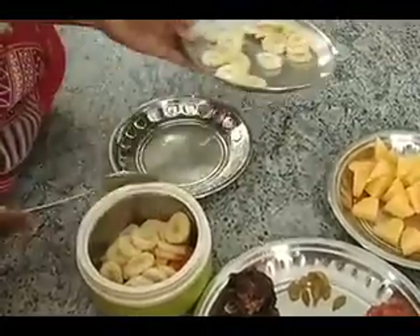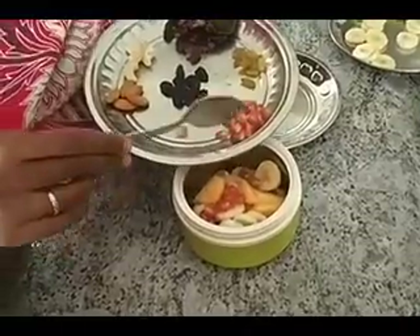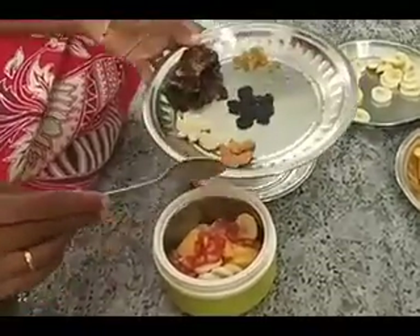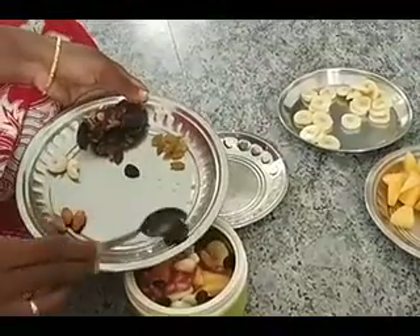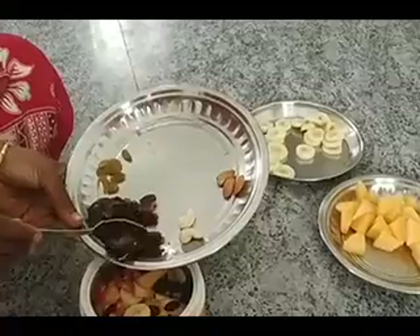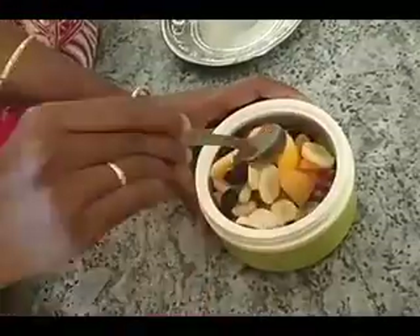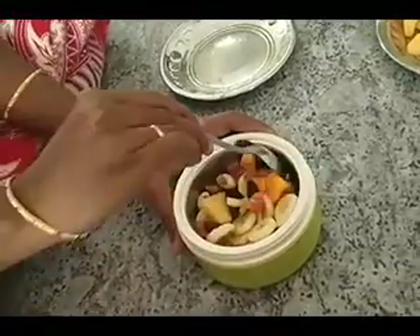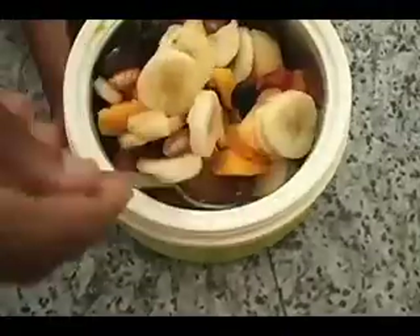Bananas. Pomegranate — that's what's my dad. Cashew. Dry black grapes. I am not going to be adding green dry grapes because I don't like them, so I am going to be mixing it. So this is the done mixture.